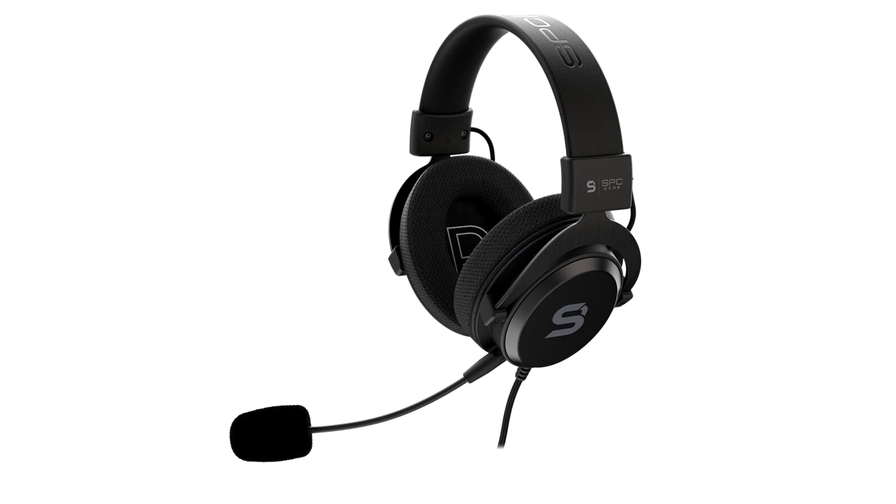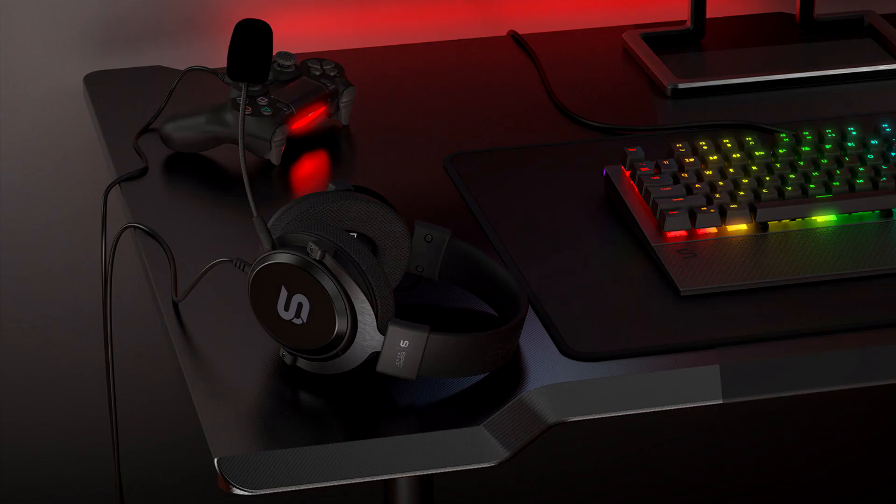The housing is composed of a damage-resistant plastic, which has been additionally reinforced with metal panels. These features combine to make the Viro Infra headphones incredibly resistant to damage. Despite their heavy-duty construction, the headphones weigh only 256 grams.